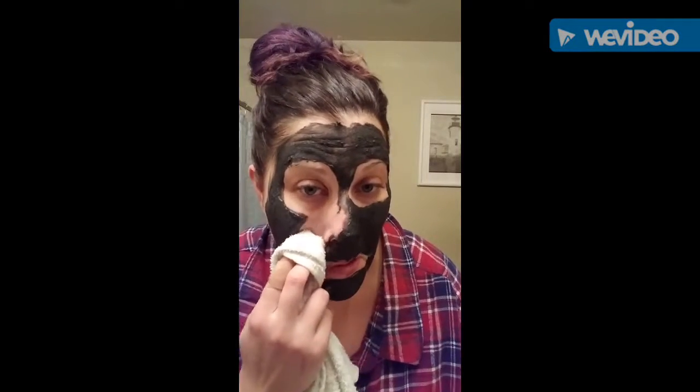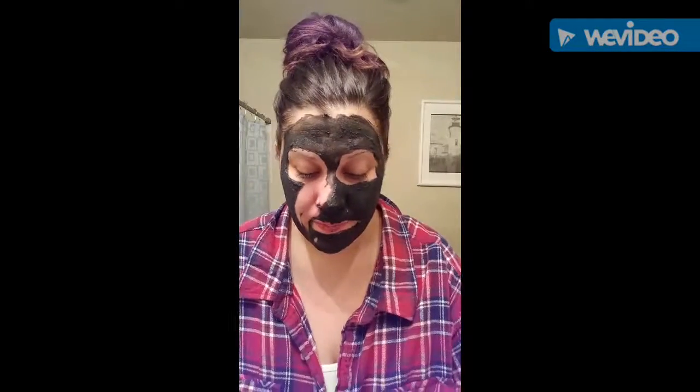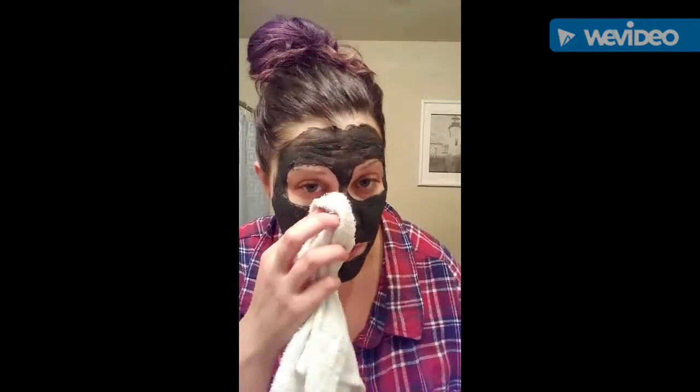So this is how I take it off — I just use a washcloth, get it wet, and then just take it off. I would not use a cloth that you care about because it is black so it might stain a little bit. Use one of your washcloths you don't really care about — not your brand new white ones.